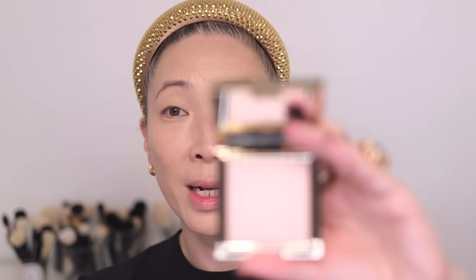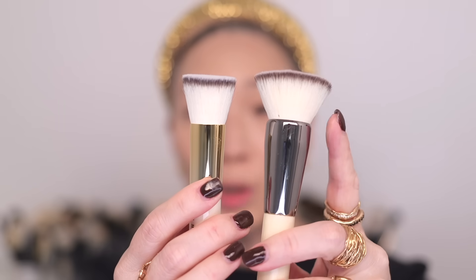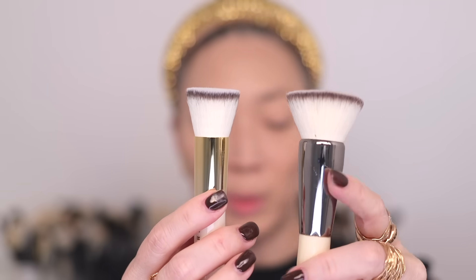Foundation is applied, so I'm going in with the new Radiant Glow Blur Powder. It has a light pink tinge and it's going to leave a really beautiful pearlescent glow on my skin. I love using the Buff and Blur Brush with this, so I'm going to use the new mini one. Here's the original Buff and Blur next to it — you can see it's quite a bit bigger.